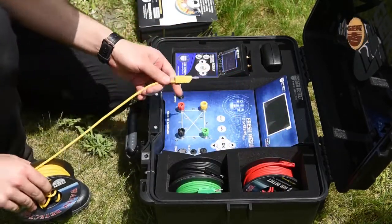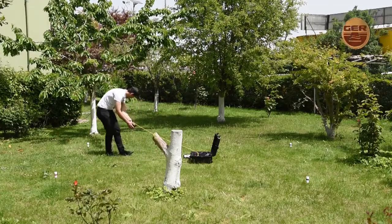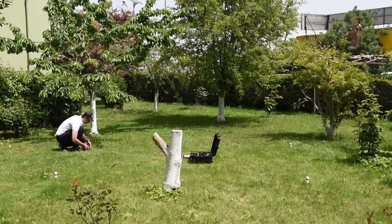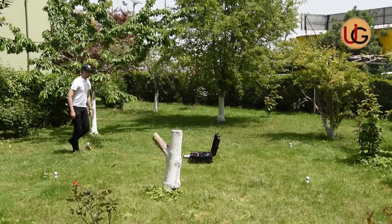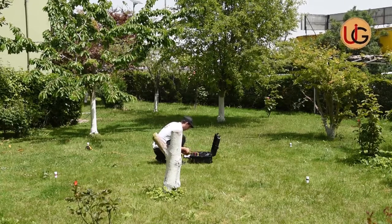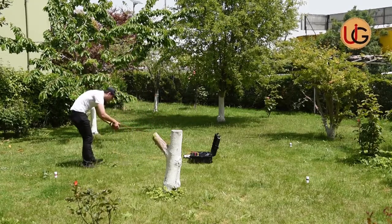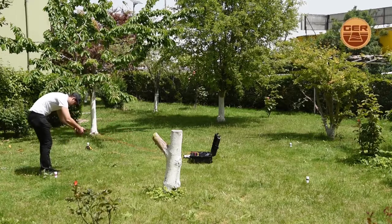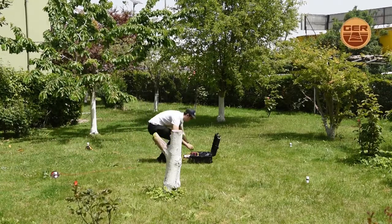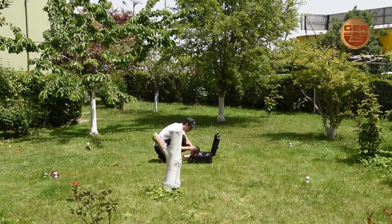Then we connect the four electrical ropes to the device via the signal transmission wires enclosed with the device. Then we connect the electric cables between the device and the four probes, and connect the electric cables with the device.